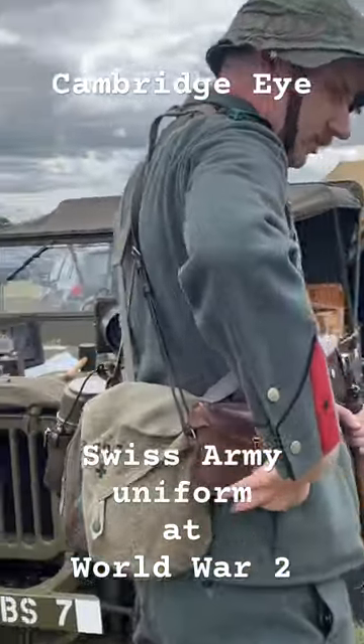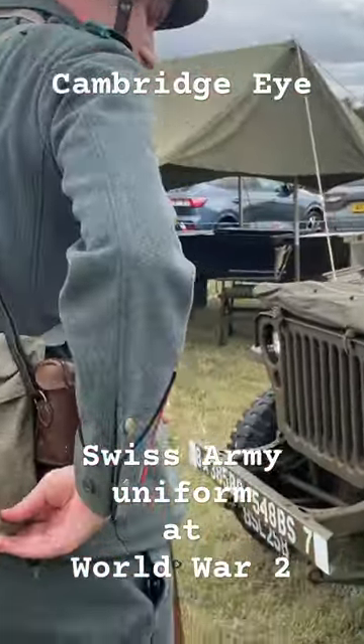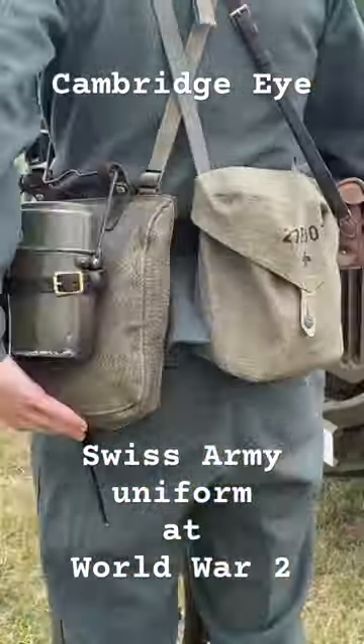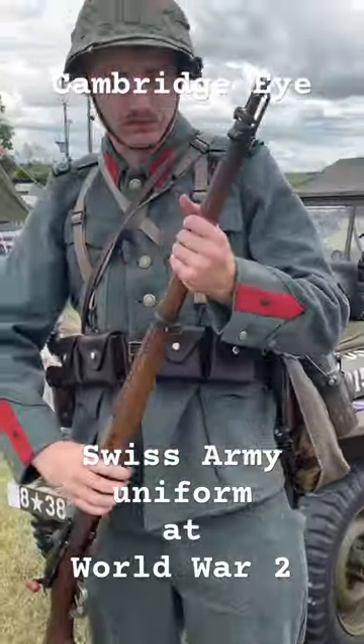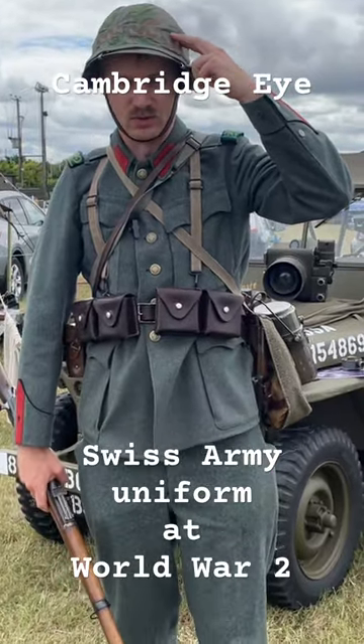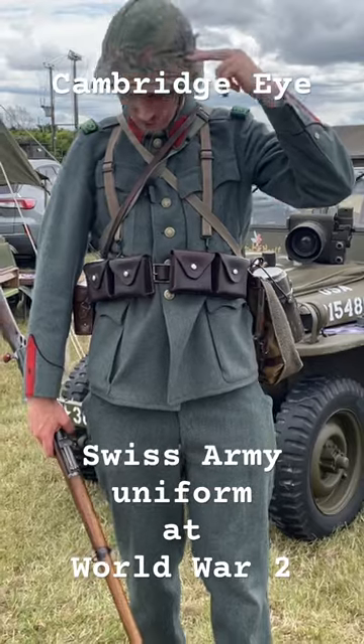So on the back, I've got my binoculars, gas mask bag here, and bread bag, and the M18 helmet, which was inspired by the German M16 of the First World War.